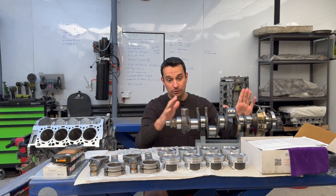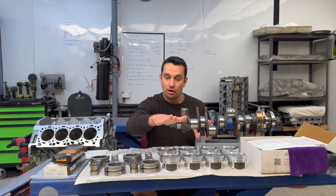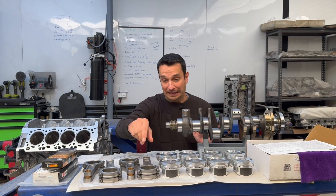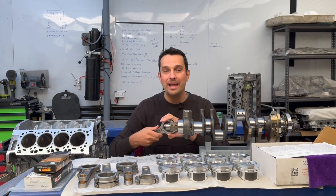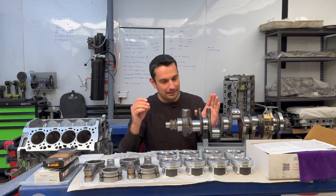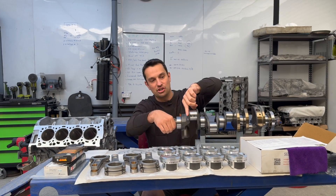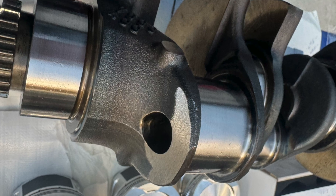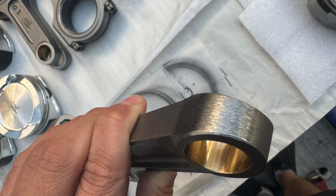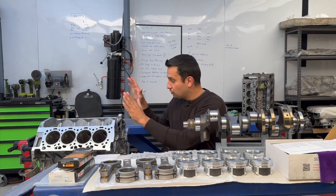Now the crankshaft got sent to a special shop for balancing, because we have brand new pistons and brand new forged rods which are slightly different in weight. Some people say balancing isn't necessary, but I like to do everything 100% by the book. They shave a little material off the crankshaft, off the pistons, and off the rods to make sure everything is 100% balanced. Once the crankshaft is done, we move on to the block.